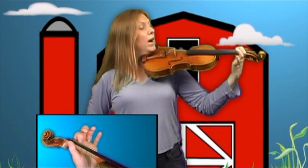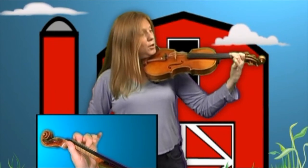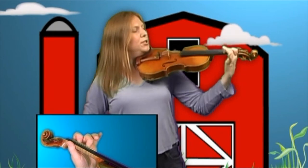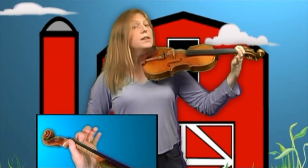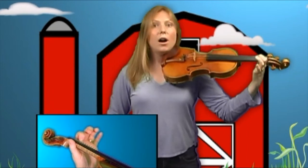Two, one, zero, one, two, two, two. Now here's where it's different — there's one extra second finger. So we'll play two, one, one, two, one, zero.